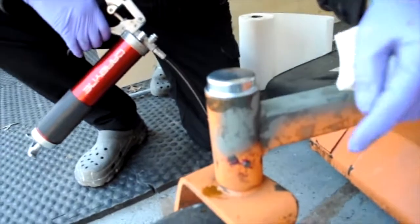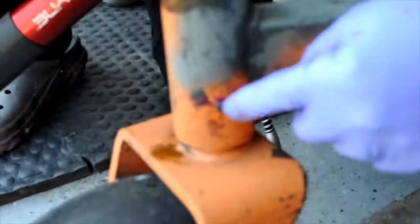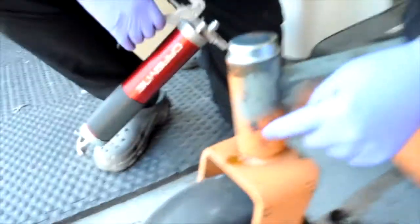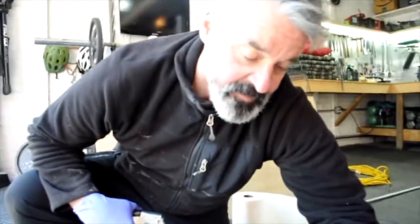Just got done greasing these spindles, and to do that you have to remove these plugs and put a zerk fitting in there. When I did this one, which didn't have a cap on it, a bunch of water came out along with old grease.